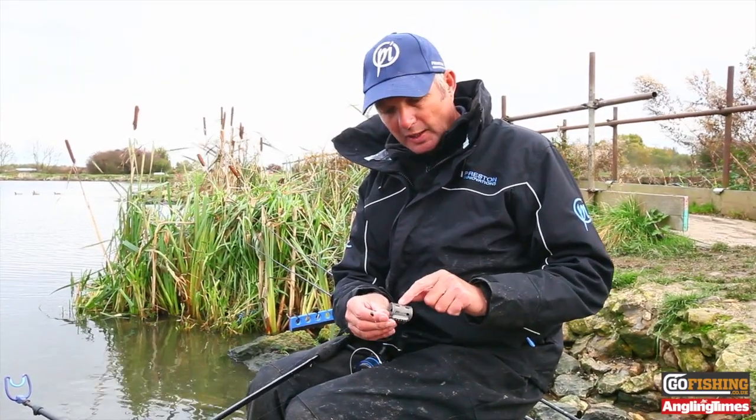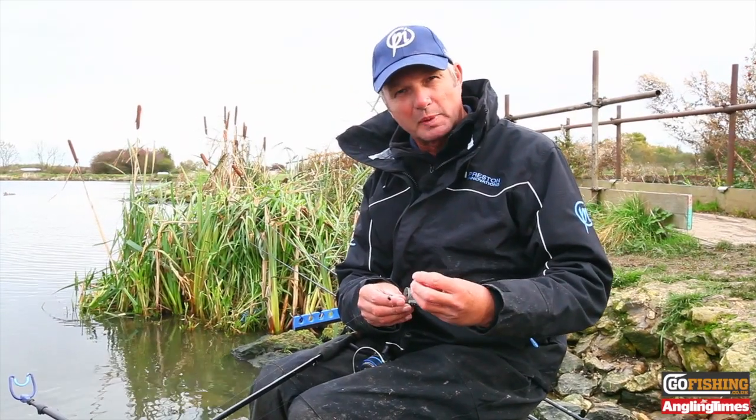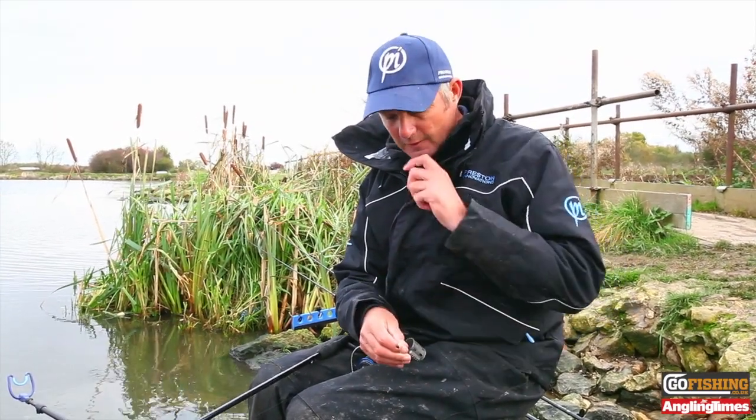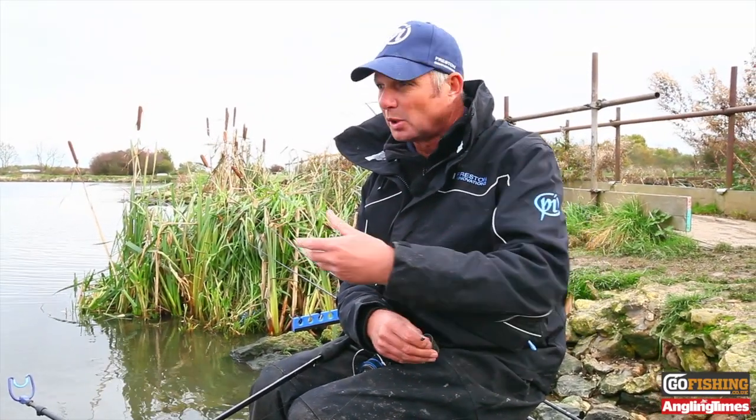If it gets colder I'll put a half-size feeder on, not putting as much bait in, but I want the fish to come to that bait. The groundbait is F1 — I'm using F1 Brown. The water's quite coloured so you can get away with that; if it's clear I use F1 Dark.